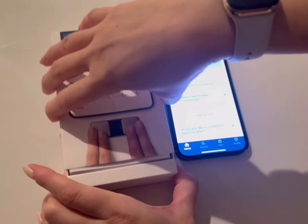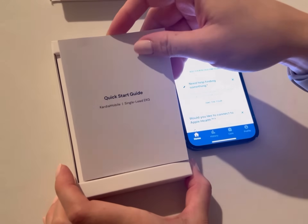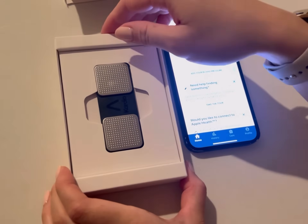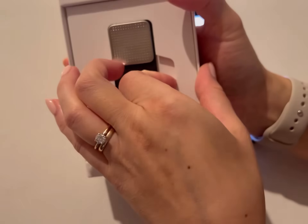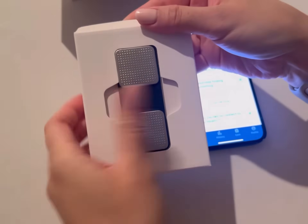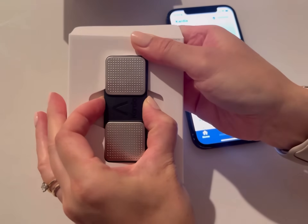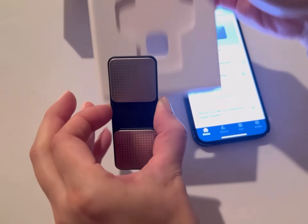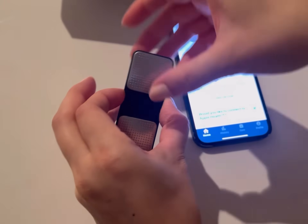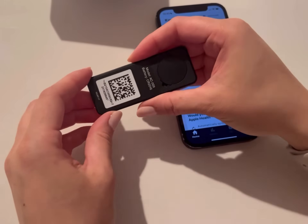Kardia Mobile device EKG detection. When you open up your package you see a quick start guide that explains the instructions, how to troubleshoot, and how to download the app and set up your account. The device is pretty lightweight — there's not much to it. Once you set up your account and app, you get your phone ready and grab the little device, which has a QR code.